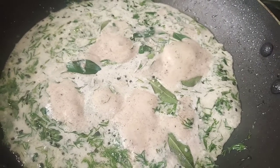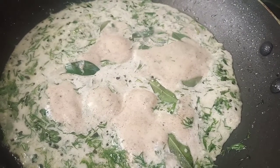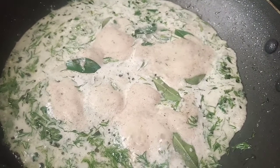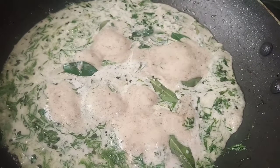But before we proceed with the recipe, dive into my channel. Please select the bell button for instant notifications on newest recipes. You have a great time watching this video, Vikshikare.